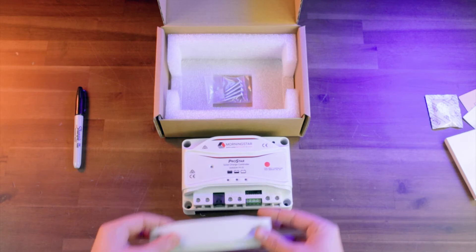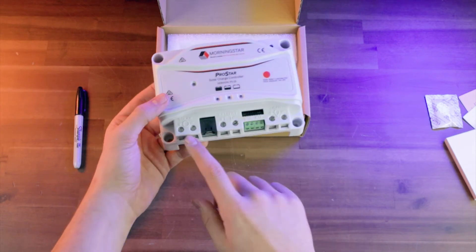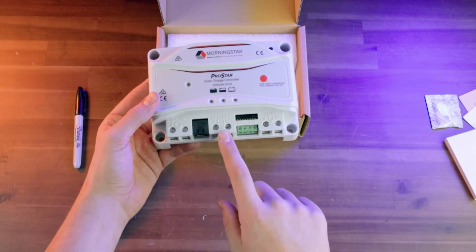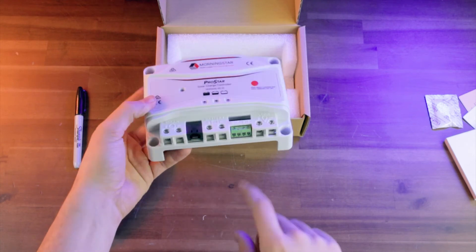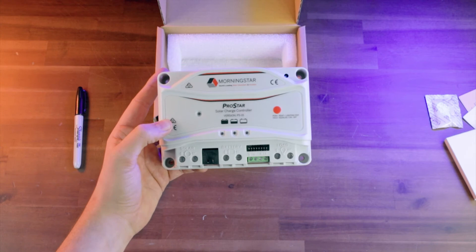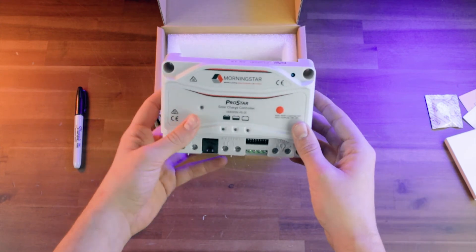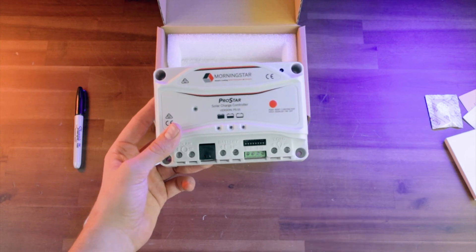And this front piece right here can pop off — that's going to be your terminal cover — and then now you can access your terminals. As you can see, you've got your solar terminal, your battery terminal, and your load terminal, a port for your communications, and then also a place where you can hook up your remote temperature sensor, which is going to monitor the temperature of your batteries, make sure that everything's charging properly, and that nothing is overcharging.